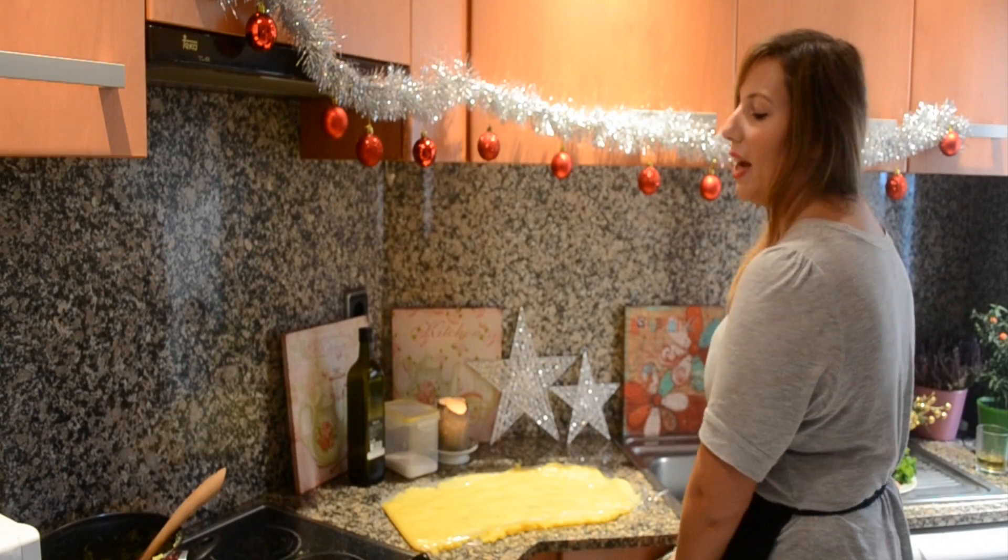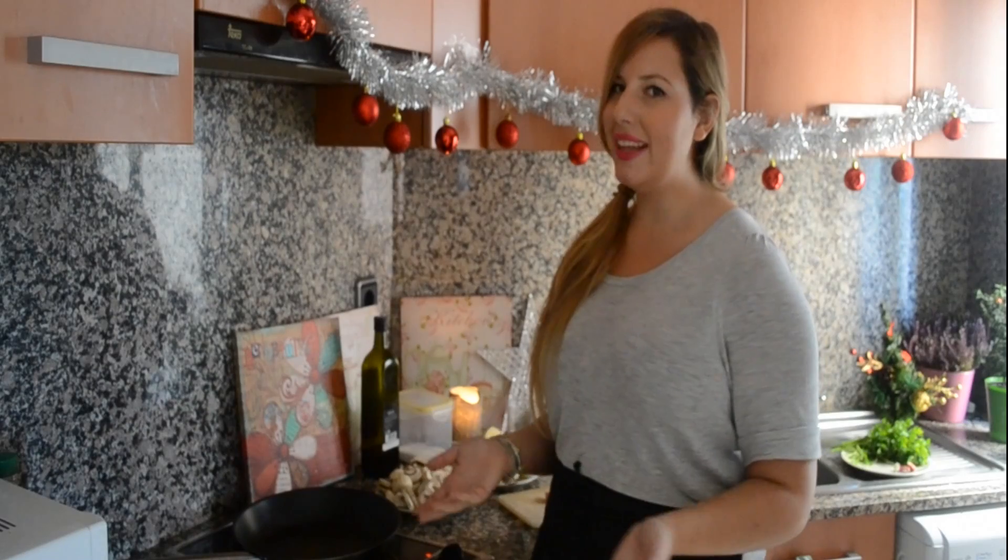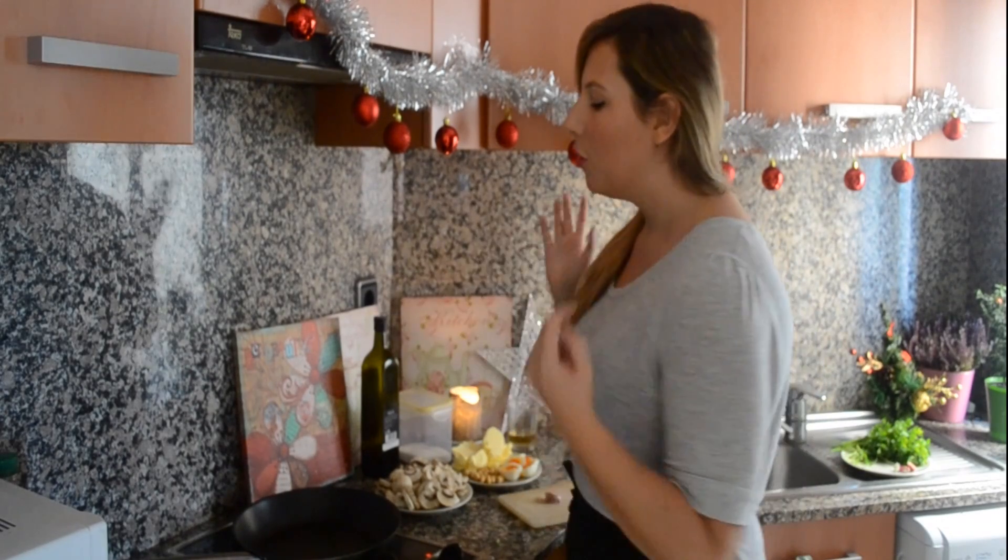You wanna let this rest until it's nice, firm, and cold. While my polenta is cooling down and becoming nice and firm, we're gonna move on to my mushroom pate.